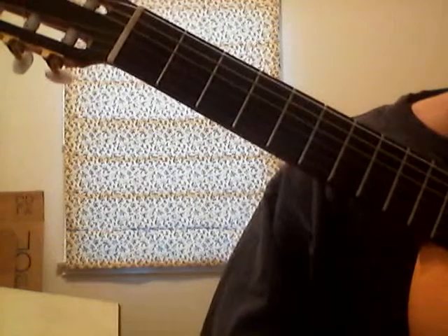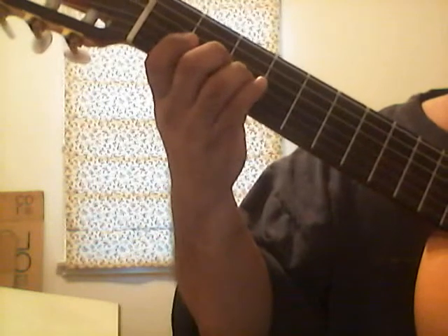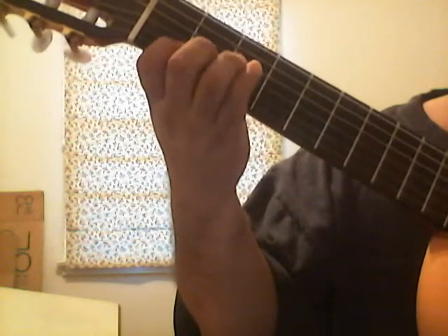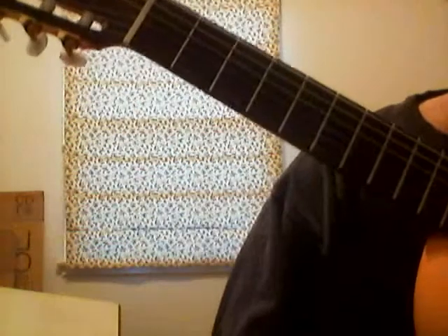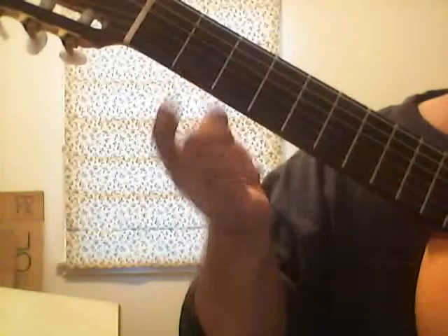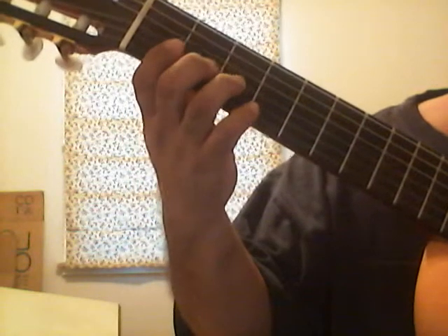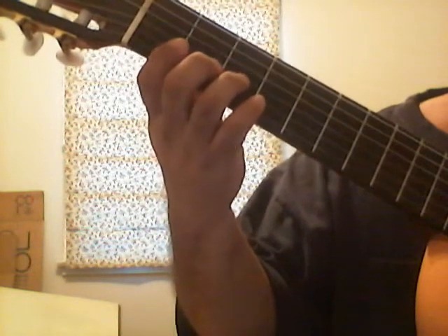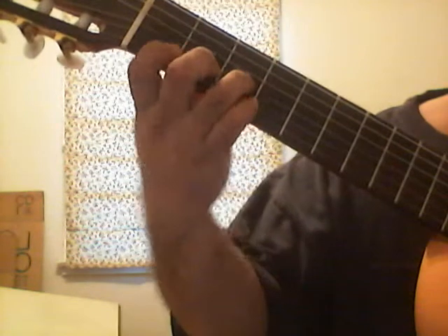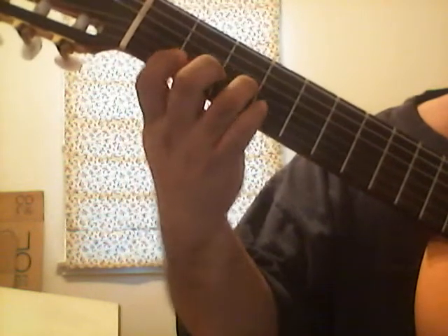So the first thing we do is a little riff — Smoke on the Water. Everyone knows that one. It's a very famous rock song. You can use the G pentatonic scale to play that melody. It's going to be open G, zero fret, zero, and then three. And then first string, one. So it goes: dun, dun, dun.